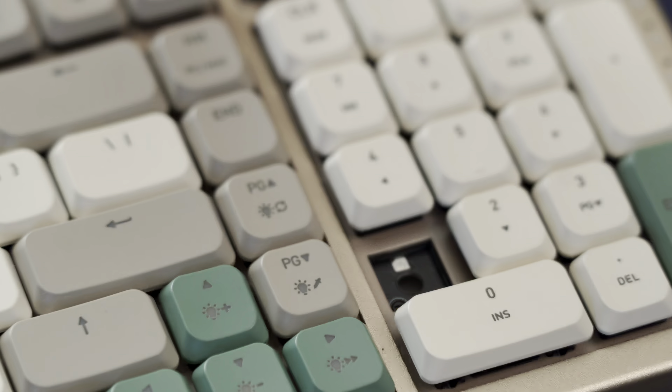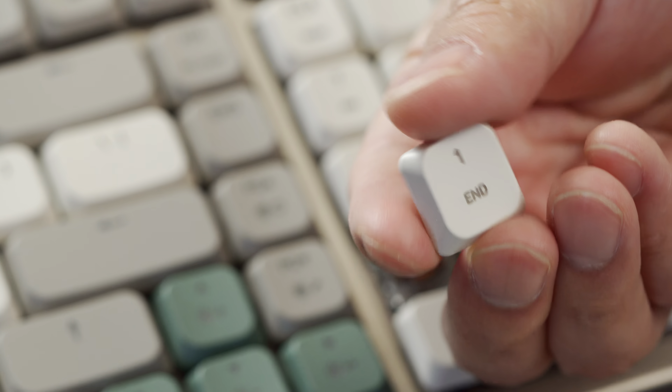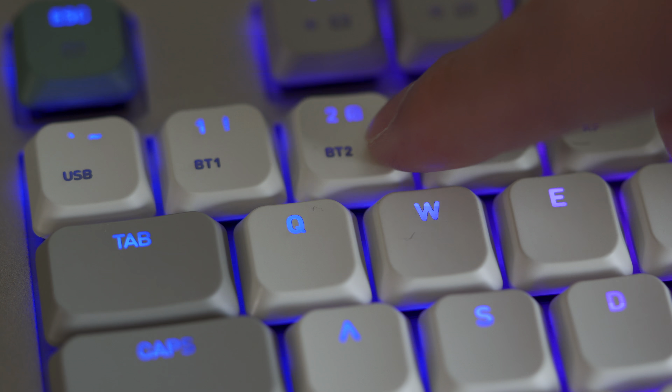The Cascade 98 comes with low profile keycaps with laser-etched legends. Sadly no double-shot here, which would have been nice at this price point. But the legends are clean and consistent, and I love that all the secondary functions are also conveniently labeled so you don't have to remember a bunch of key combos.